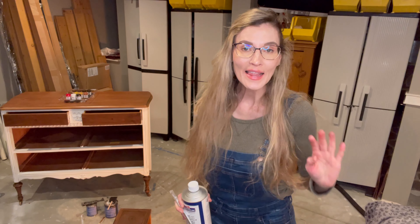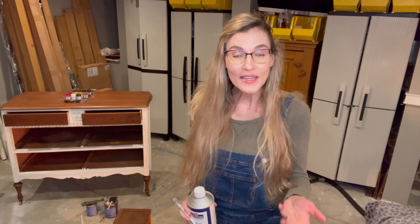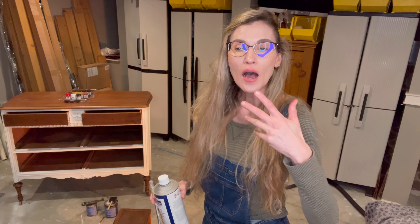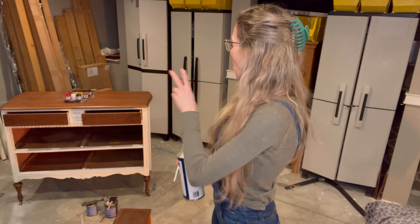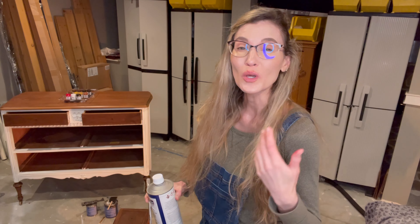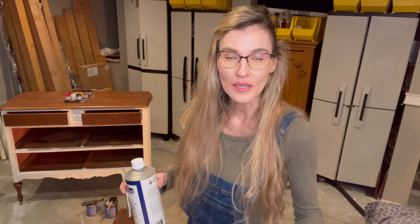I'm at the tail end of fixing this veneer on top of this antique dresser. This has been a drawn-out project because veneer repair takes a while, and I've also been doing a couple of other projects in between. I was able to save the top and got the veneer flat. We put that epoxy resin wood putty on the top, but the putty did not take the stain as much as I'd like. So I've been dabbling with some new products by Mohawk to up my game with woodworking.